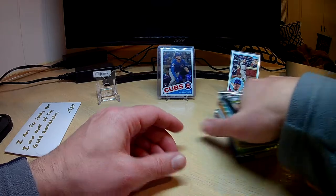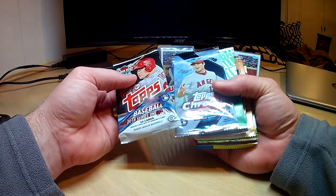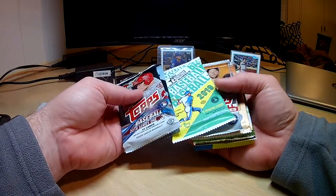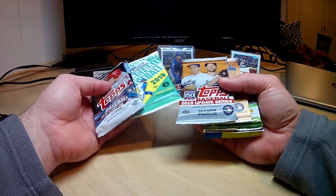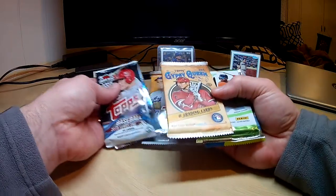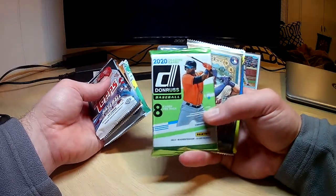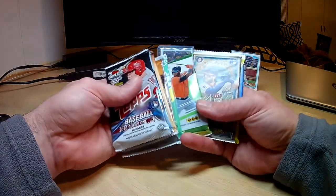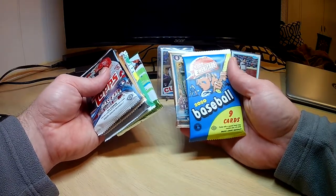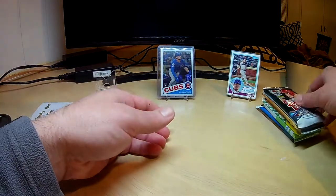Now let's get into our packs. We've got 2018 Topps, 2018 Chrome, 2019 high number, 2019 update — we'll put the high number second. And 2019 Gypsy Queen. We got 2020 Donruss — haven't opened any of that yet — another 2020 Donruss, 2020 Gypsy Queen, and 2020 Heritage. Let's go in this order right here. Start with 2018 Topps Series One.